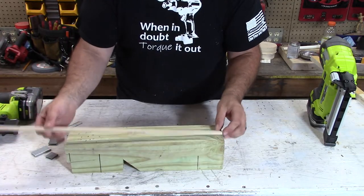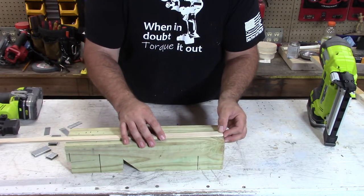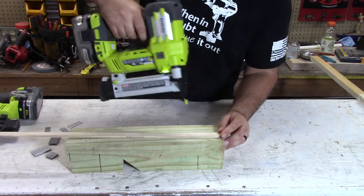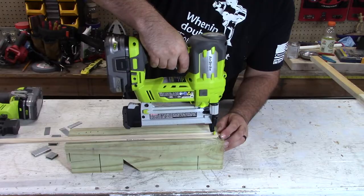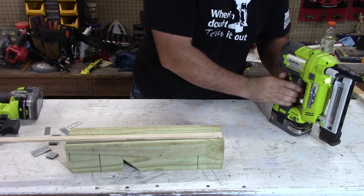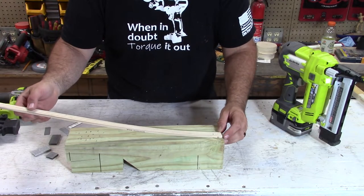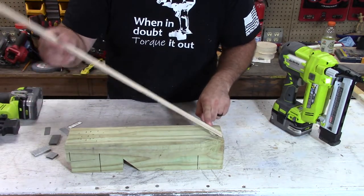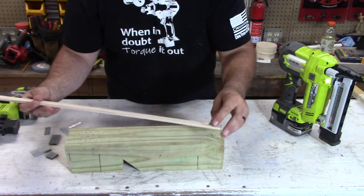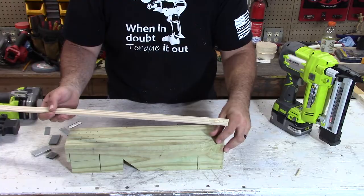So this — if anyone bumps this, it's going to come straight out. That's when you really want to use the crown stapler. You see that? It's not pulling out, it's not going anywhere. Now you can pull it, but it's taking big chunks out. You're using more of the integrity of the wood to hold everything together.